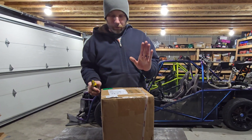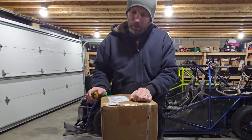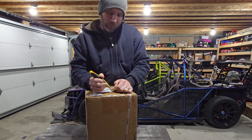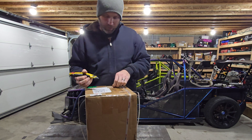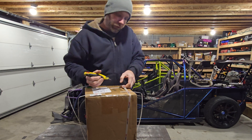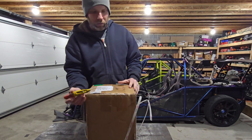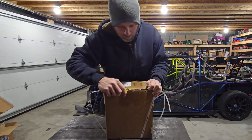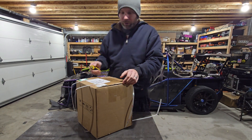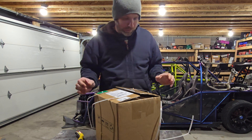Alright, today it's the new turbo — it's a 6466, but it is not a Precision. I have a Precision, but I didn't go with Precision on this one because it's three times the cost. This is a Pulsar — if you've never heard of Pulsar, go ahead and Google P-U-L-S-A-R. The interesting thing about Pulsar is you will not find a single negative review on them.